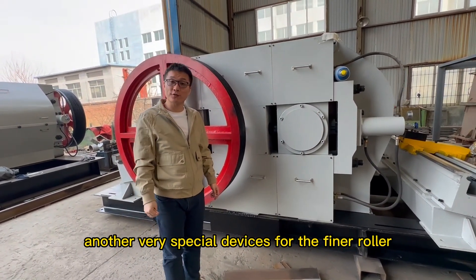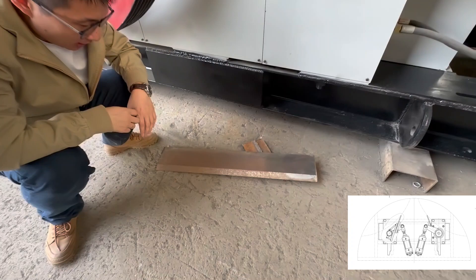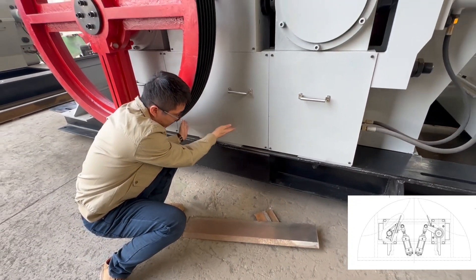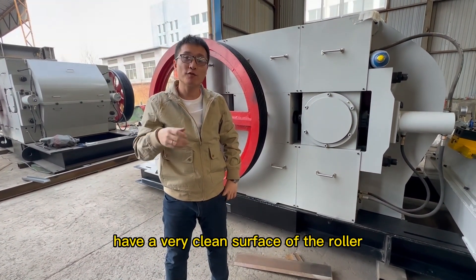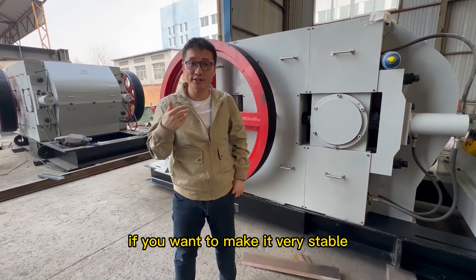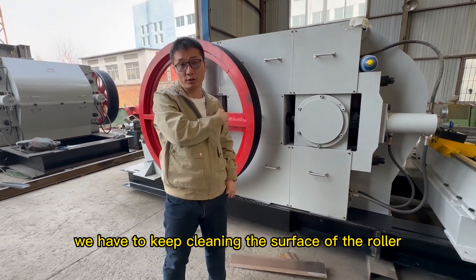Another very special device for the fine roller crusher is the scrubber. We have two scrubbers here in this place. These two scrubbers guarantee a very clean surface of the roller, because it's running so fast. If you want to make it very stable and problem-free, you have to keep cleaning the surface of the roller crusher.